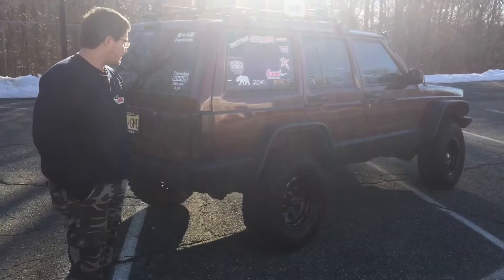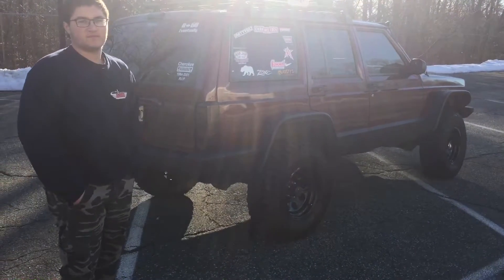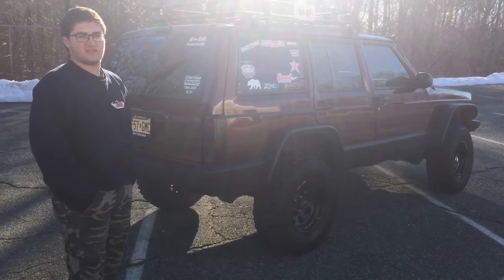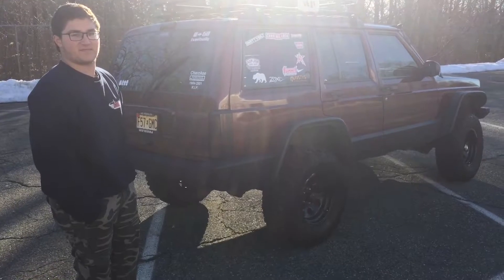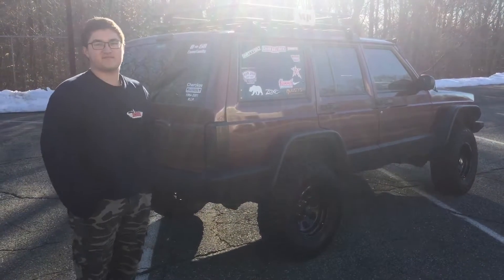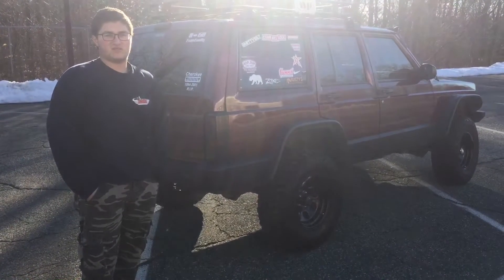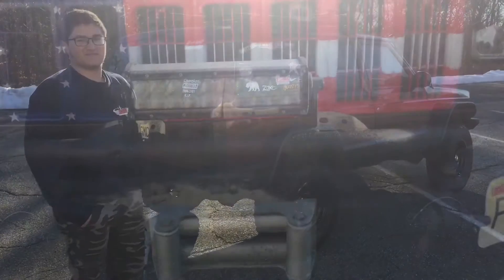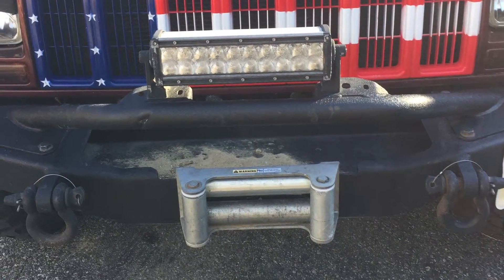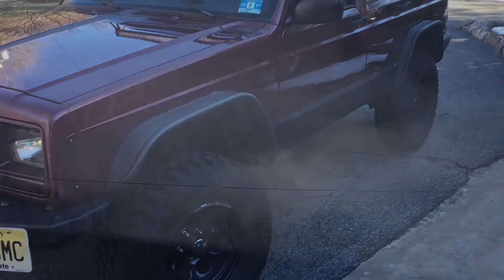Now what model is this exactly? It's a Jeep Cherokee Sport — not a Grand Cherokee. Well, I appreciate you taking the time to show this off today. I really like the color and the stuff you did with it — I thought enough of it that I wanted to shoot a video. We talked about this last summer, maybe around June, so I'm glad we finally got to it. All the best with it. Thanks for watching and I'll catch you later. If you enjoyed the video, please take the time to like and subscribe.